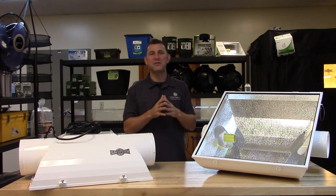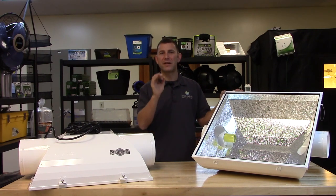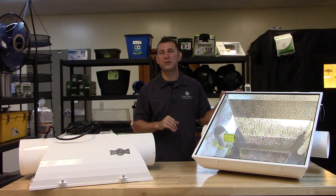Proudly manufactured in the USA using premium components, the Blockbuster's new and improved design with the 95% reflective German aluminum insert allows for a more efficient and even light distribution for your crop.